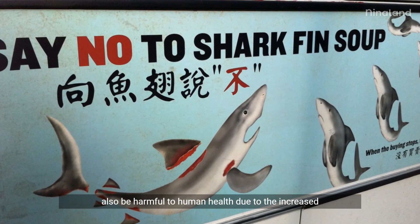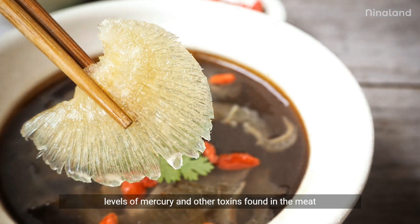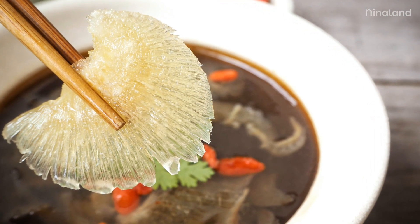Moreover, the consumption of shark meat and fins can also be harmful to human health due to the increased levels of mercury and other toxins found in the meat and fins.